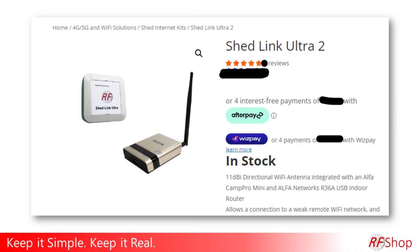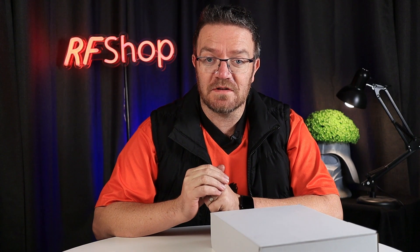The Shetlink Ultra is one of the solutions on our website. I made a video about it a while ago explaining how it works, and it's really popular — quite an exciting little product. The scenario is you have a Shetlink — here's the man cave I created.